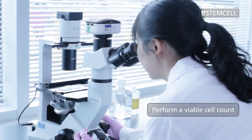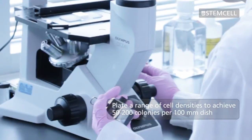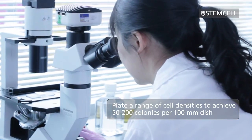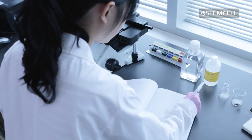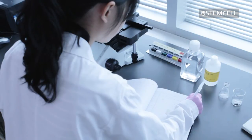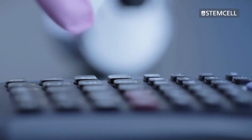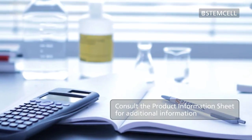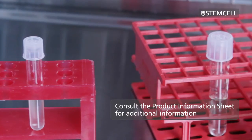Perform a viable cell count and calculate the number of cells to plate. Plating at various cell densities is recommended to achieve 50 to 200 colonies per 100 millimetre dish. The cell concentration used for plating will need to be determined experimentally, as it will vary depending on the transfection efficiency, the condition of the cells, etc. Consult the product information sheet for your specific medium for additional information.